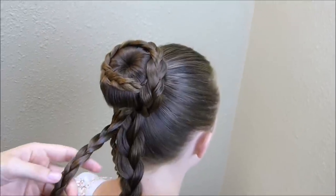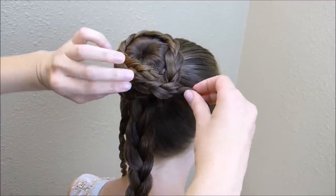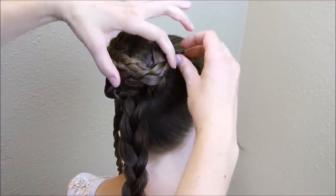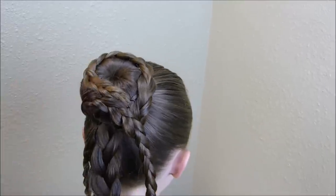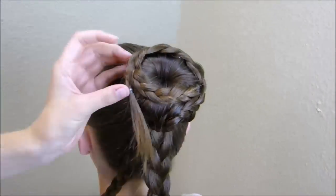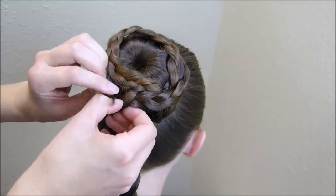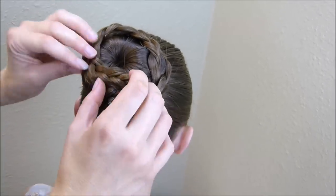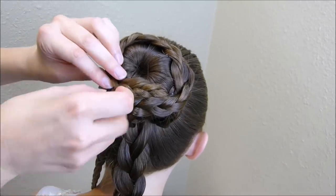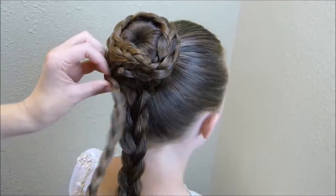Now that I have that first braid in place, I'm going to bring the second one up kind of just right underneath it and just do the same thing. This last braid is just going to go around the base of the bun.